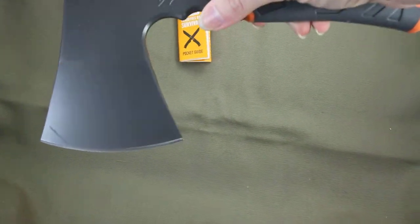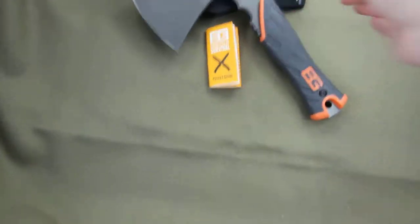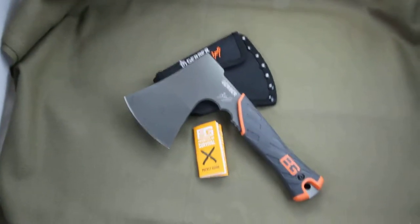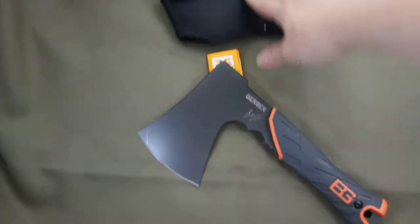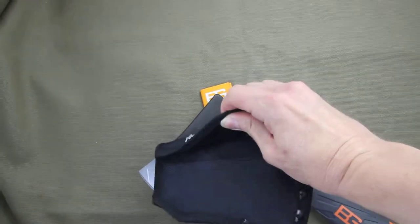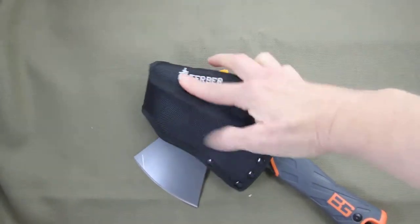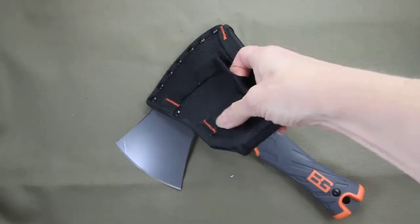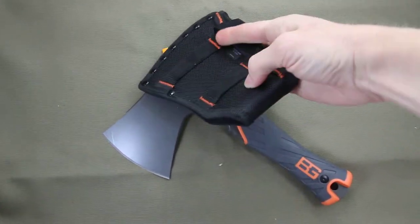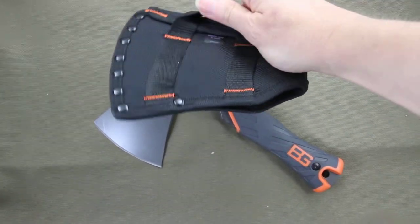The blade material is 30CrV. It comes with a nylon sheath — you just open that up, the velcro, slide the hatchet in there, and it can attach to either your belt loop with the two straps or hang somewhere convenient for you.